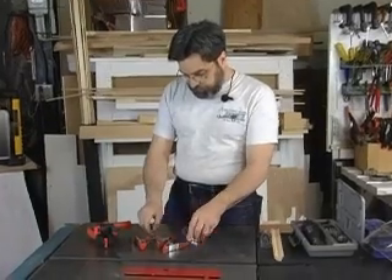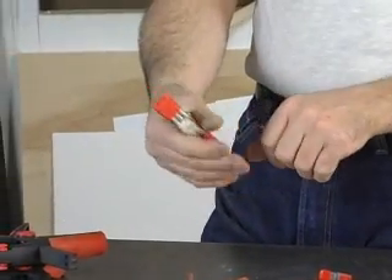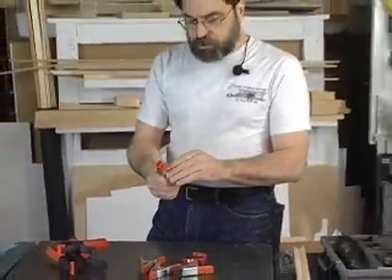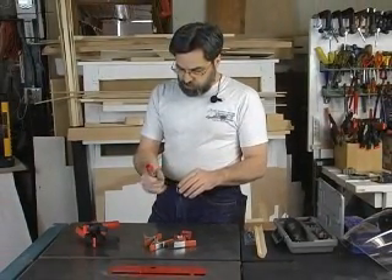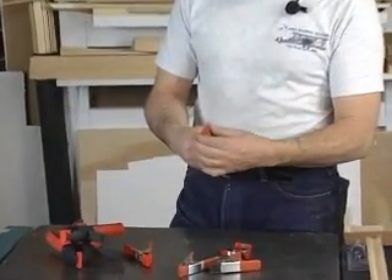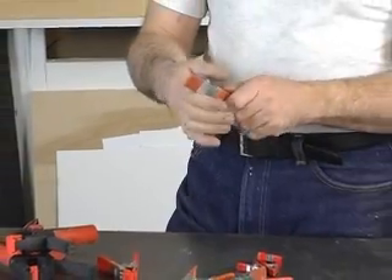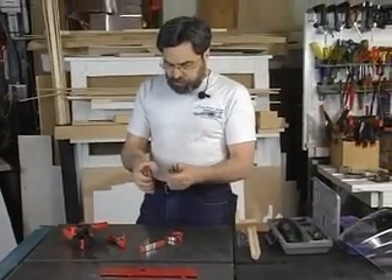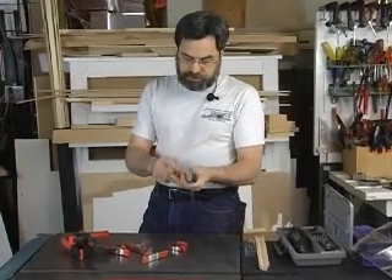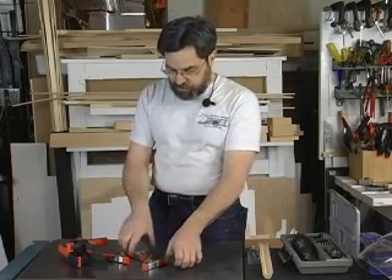Here are two spring clamps of two different types. This particular brand is helpful for some applications, but the spring is too tight — it crushes the wood and leaves a mark, and it takes quite an effort to squeeze. I found these others through Micromark, and they're terrific. They're much lighter and not as sturdy, but they have just the right amount of pressure. The only drawback is the rubber boots tend to wear off, so get some liquid handle material and dip them in yourself — it stays on much better than the little boots.